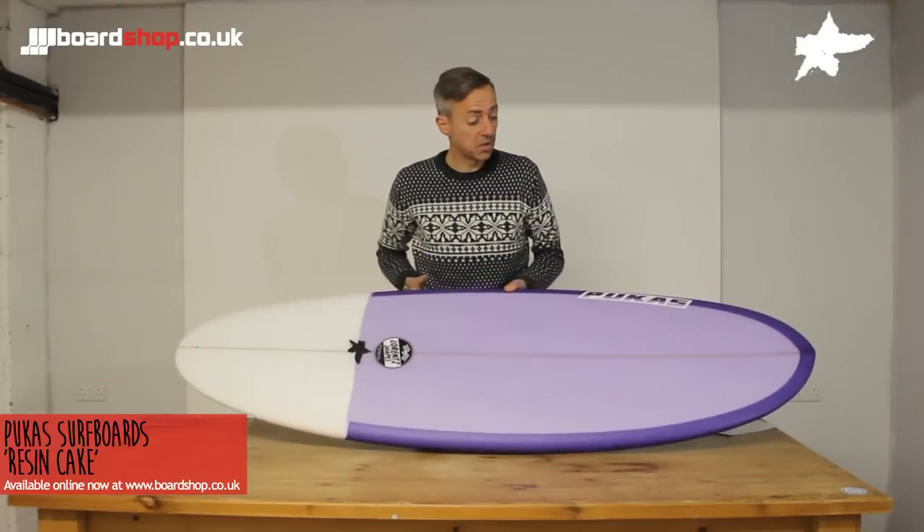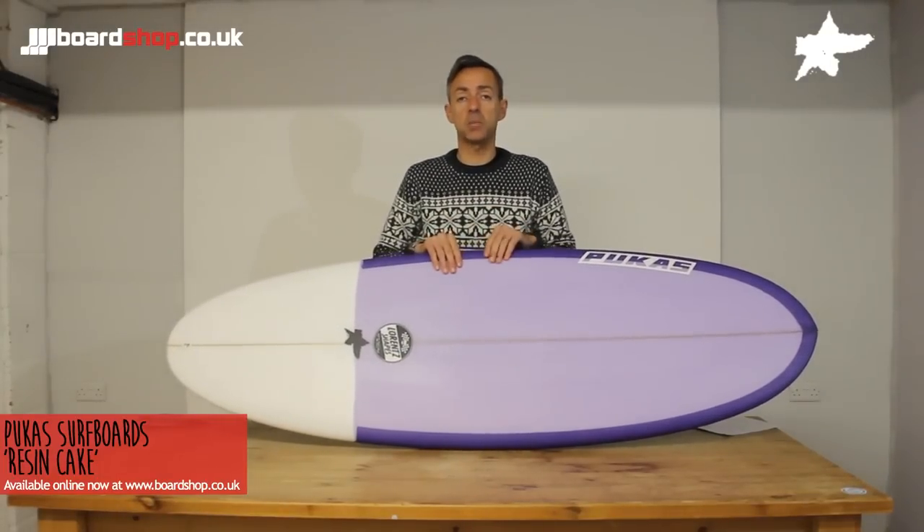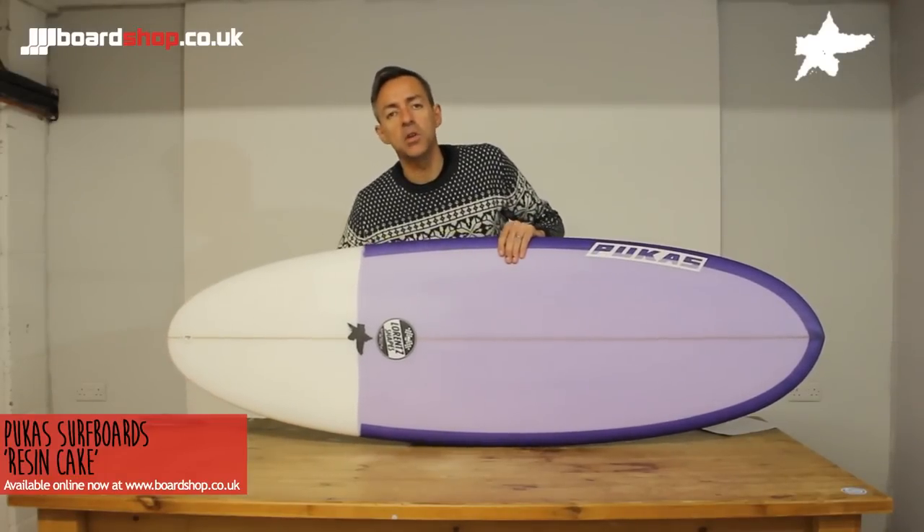It's a great board — loads of fun. It'll work in anything from knee-high, proper groveler-type conditions to good head-high waves. That tail gives you the extra bit of hold that you need.